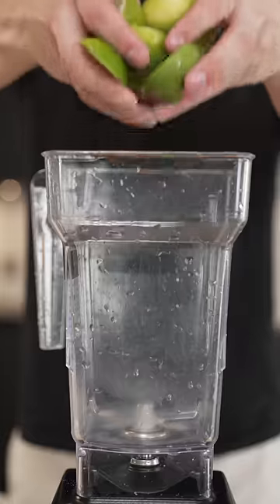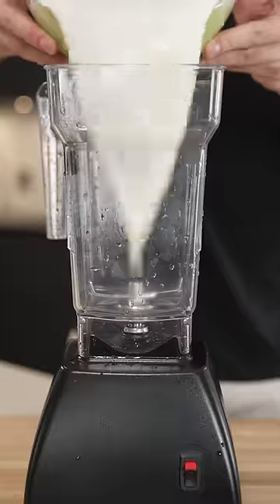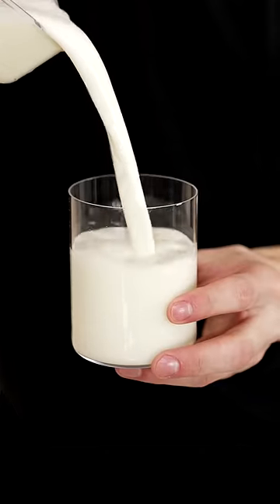Start by slicing three limes, then into a blender and we'll cover them with cold water. Strain, then back into the blender along with some sweetened condensed milk and a handful of ice. You can also add some sugar if desired.